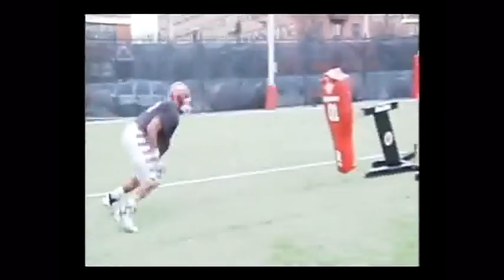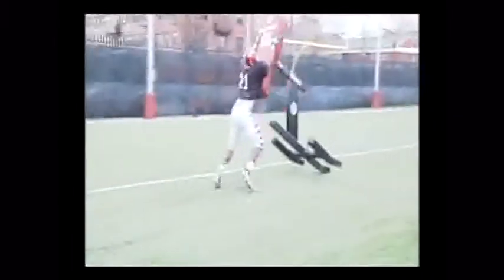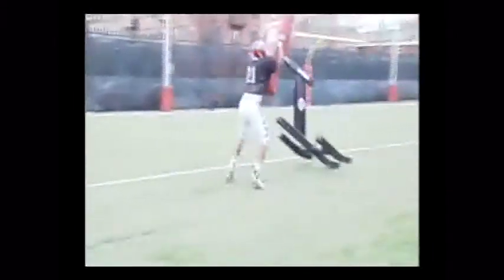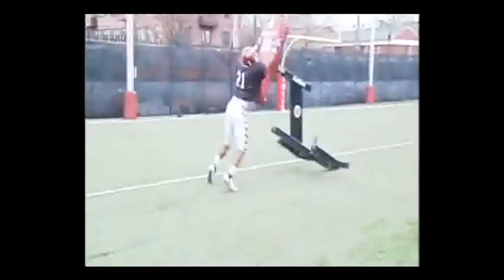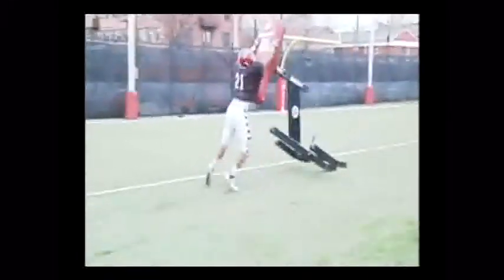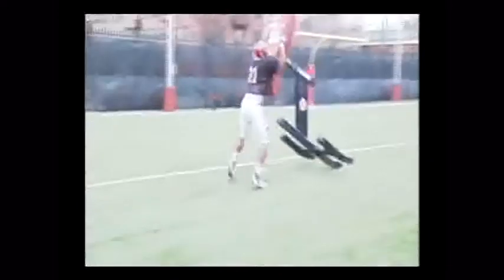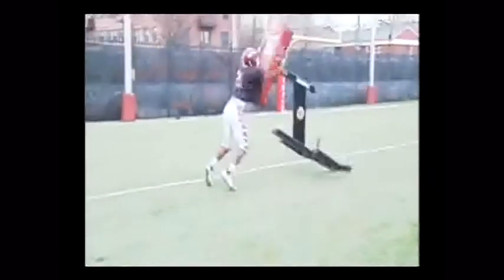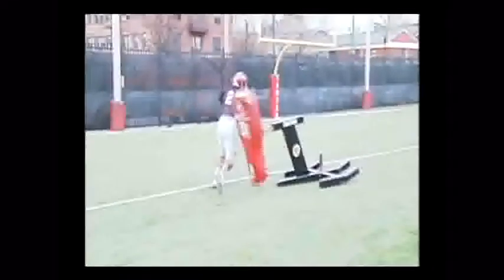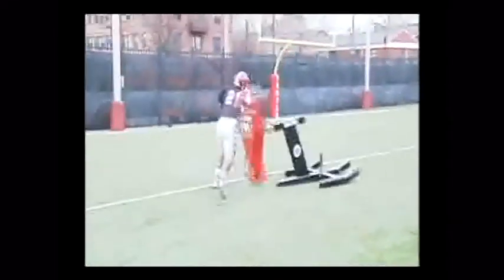Good job here by linebacker number 21. Out of his stance, no fall step. Elbows are tight to his body, his thumbs are up. Controlling the sled, and then we want to violently disengage by bringing our back arm through. We'd like to move our feet laterally by moving our back foot — in this case his right foot — first, to get outside the framework of the sled, which is simulating our blocker.